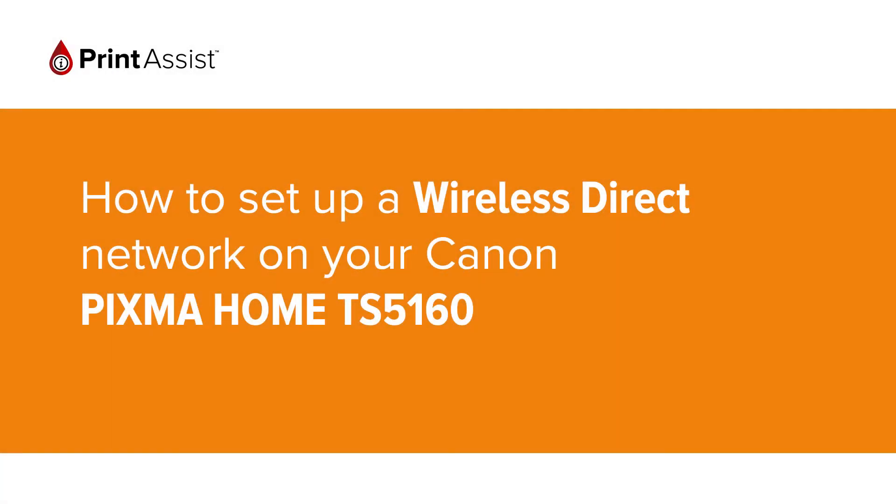In this video we're going to show you how to set the Canon PIXMA TS5160 to Wireless Direct, also known as access point mode, so that you can directly connect your smartphone, tablet or computer.